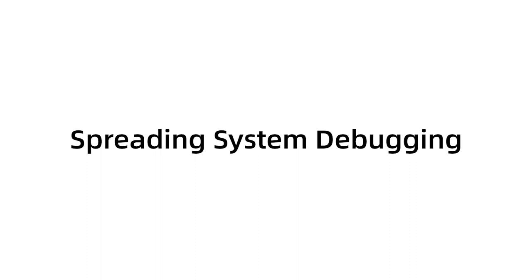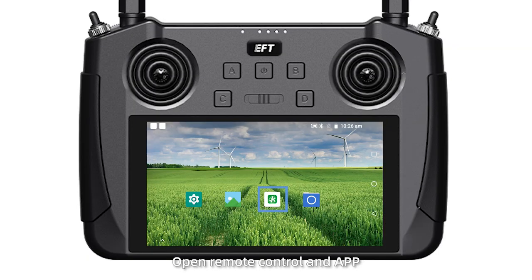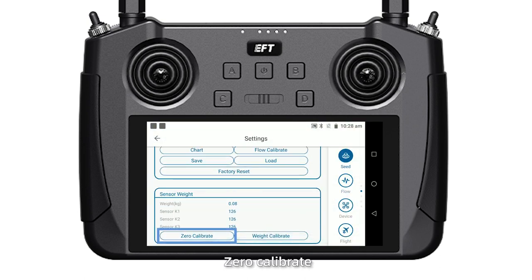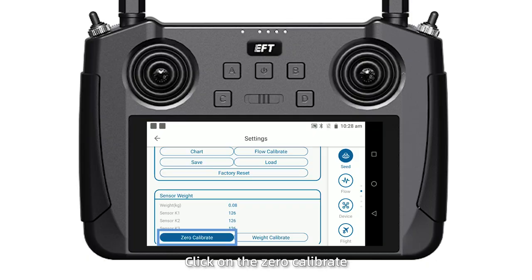Spreader reading system debugging. Step 1. Power on the drawer, open the remote control and app, click the settings to set C. Step 2. Zero calibrate: after ensuring that the tank is clean, click on zero calibrate and wait about 3 seconds.